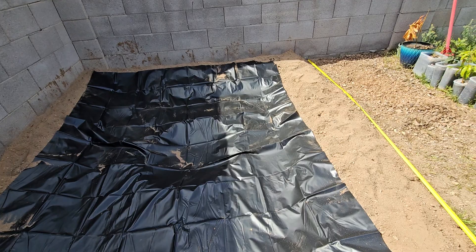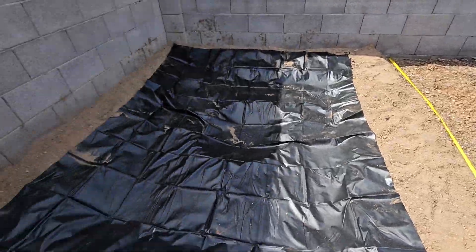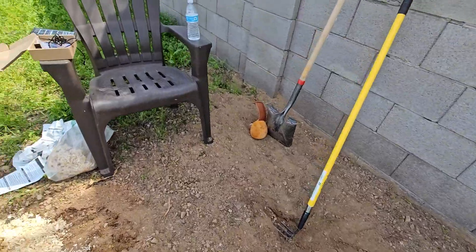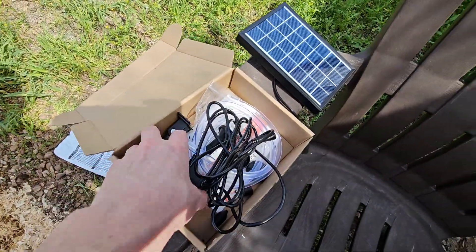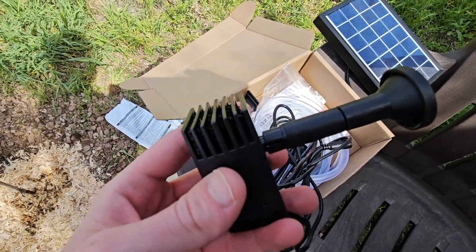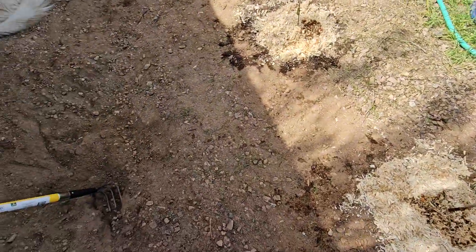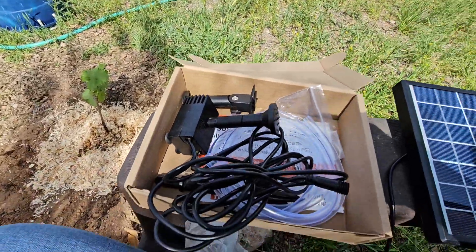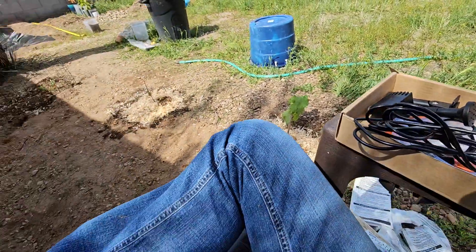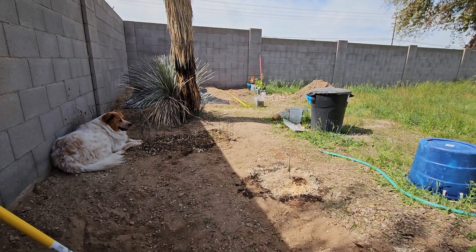I did get the world's smallest solar-powered pump. This probably isn't gonna do much — look at the tiny little filter in there. It's like a tiny little baby solar pump. We'll see how much water it pushes through, probably not a lot, so I'll have to get a bigger one.